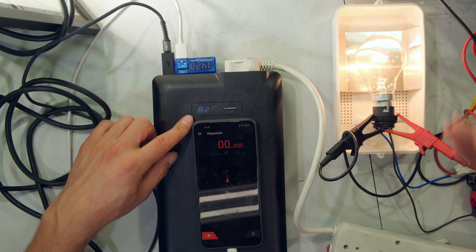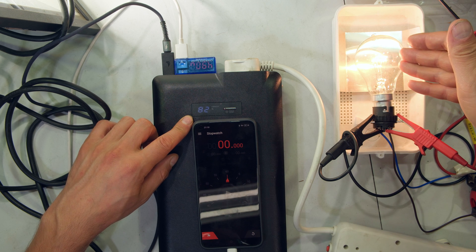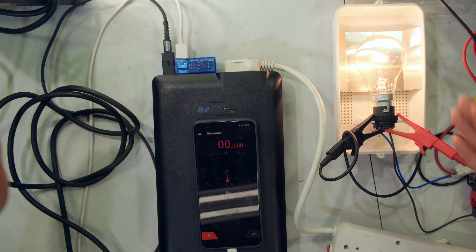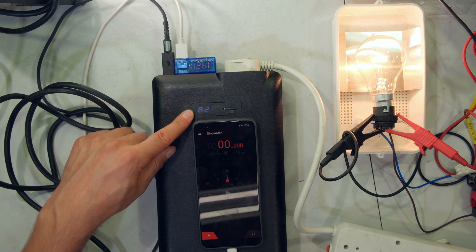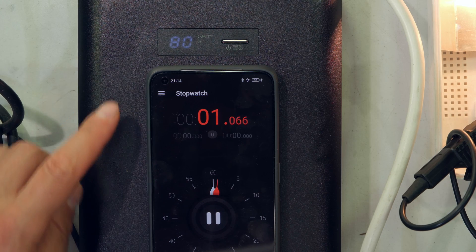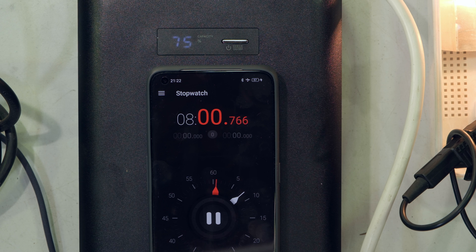I'm going to do a timing test. The battery bank is at 82% — I'll wait until it gets to 80% and then time it. The load is 60 watts from the tungsten globe and 50 watts from the LED floodlight, so about 110 watts, plus two cell phones connected. It's just gone 80% and I'm timing it. At eight minutes it's about to go to 75%, meaning we've lost 5% in eight minutes with a load of about 120–130 watts.